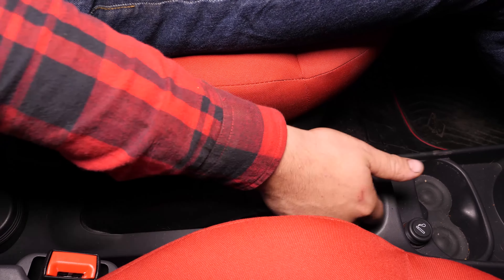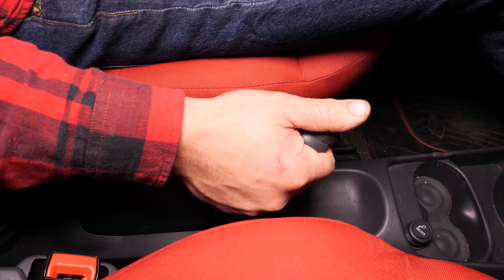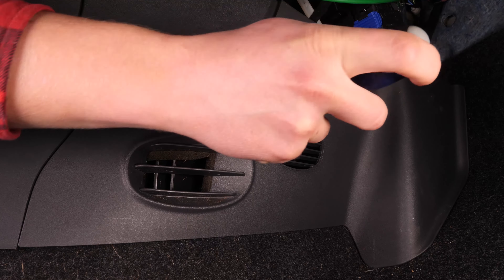Schalte die Zündung deines Autos aus und zieh die Handbremse an. Der Innenraumfilter befindet sich auf der Beifahrerseite unter dem Handschuhfach.